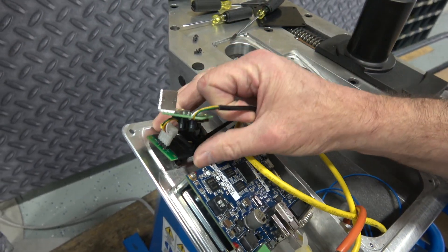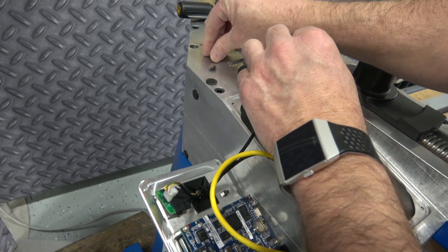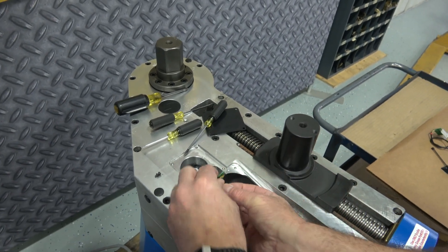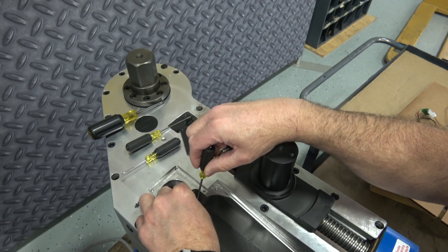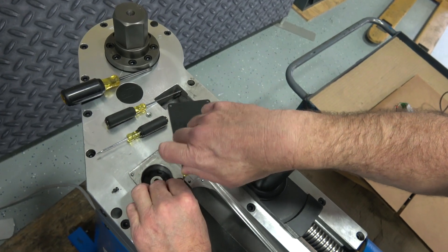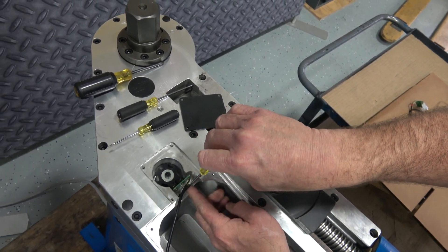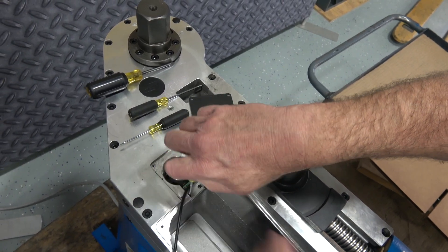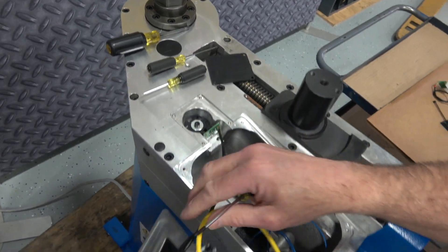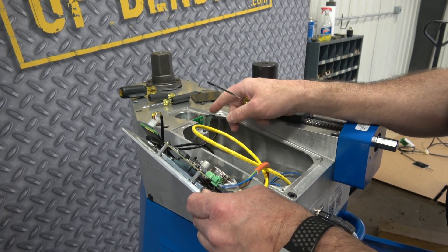I've got the mounting square in place and the jumper board wired into the DIN rail. Now I just need to mount the C-axis encoder with the two screws. Make sure those are tight but don't strip them — it's aluminum cast. Make sure your wire ties are secure and the cable harnesses are secure, and not pulling on the cable feed to the encoder itself.